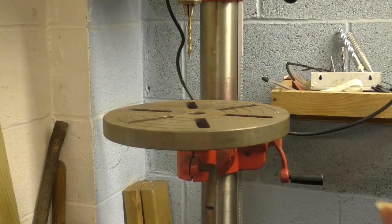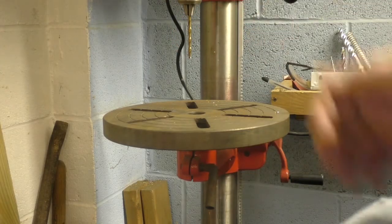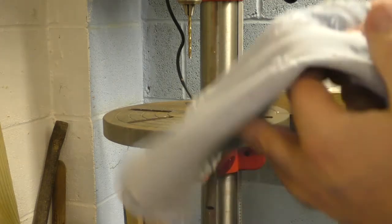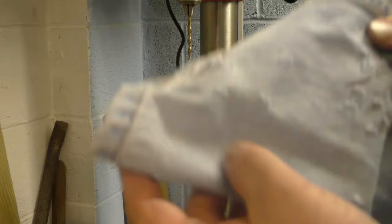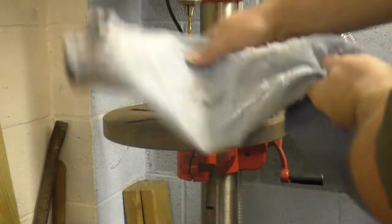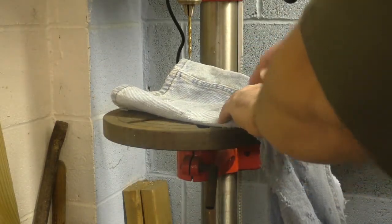Let's say your character is having the worst day ever, and someone decided to run them through the drill press. We're going to take a look and see what the drill does to different types of fabrics. We're going to start with the denim, and if you don't have a drill press, a hand drill would do the same.